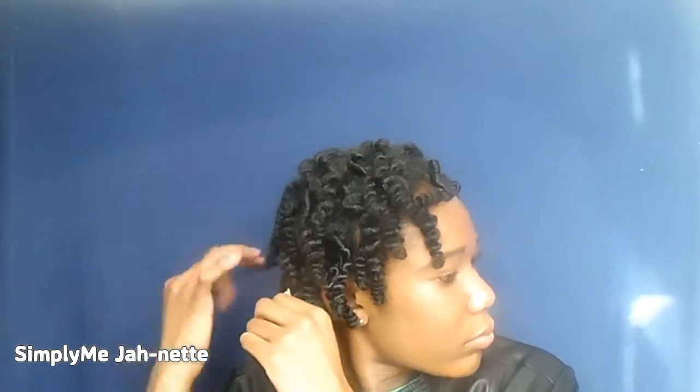I'm just dividing my hair so it can be more full, because it's cute but it's not quite my taste, so I'm opening up the twists and making it a little bit more full. I'm loving it — look at the definition, oh my god!